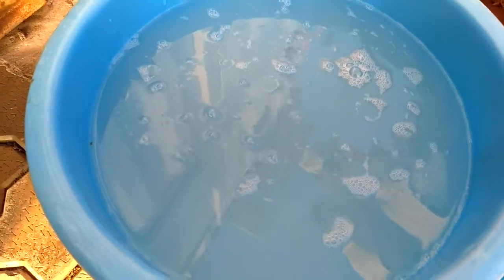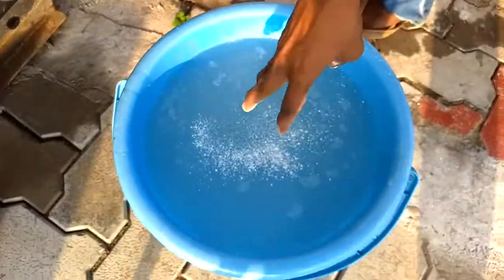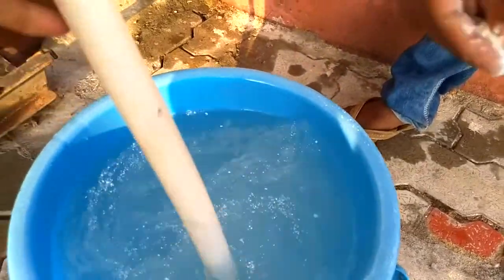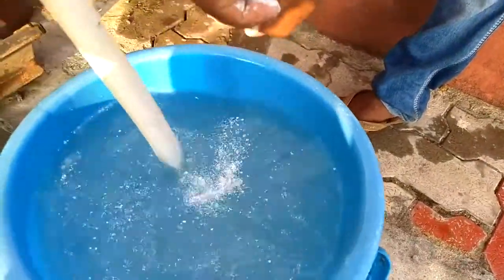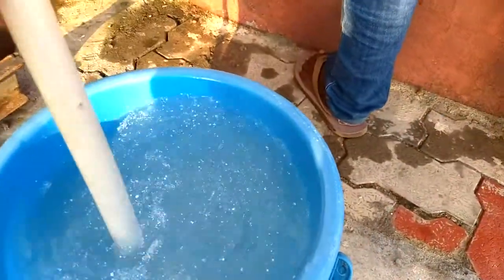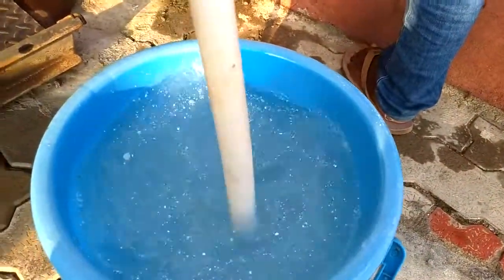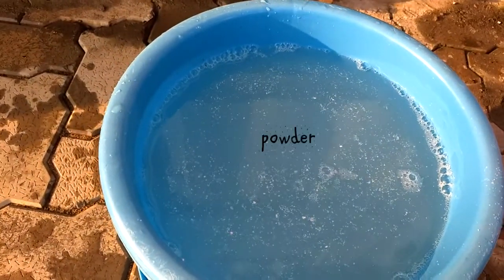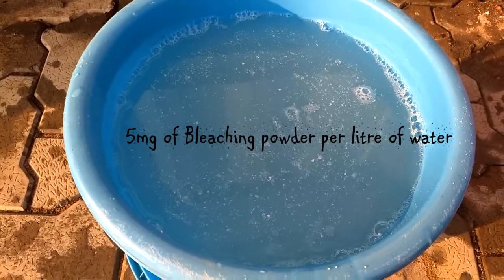Now we'll add bleaching powder to this bucket. We have added a little amount of bleaching powder and let's dissolve it completely. It will take 15 to 20 minutes to dissolve in the water.